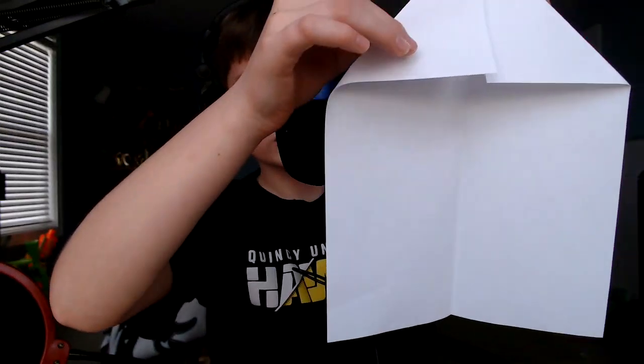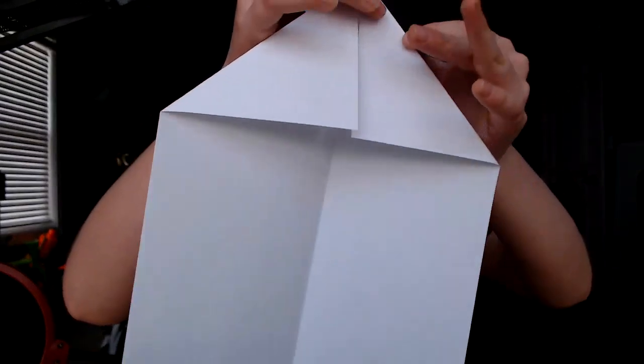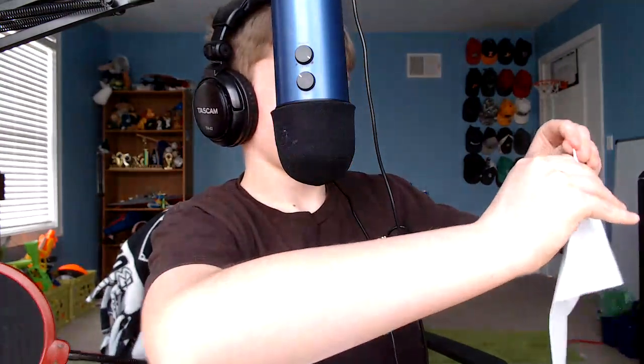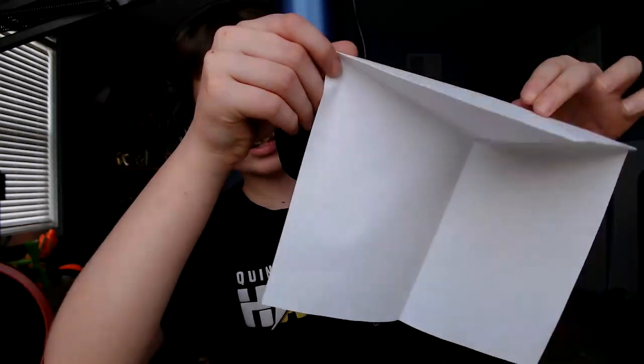It should end up like this, but I have to crease it better. Sorry about that guys, it's like this. Then you want to see this — then you want to fold it like that. I'll show you. Then you want to fold it like that, so all I did is take it like this and fold it like that.